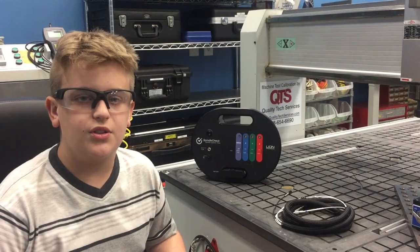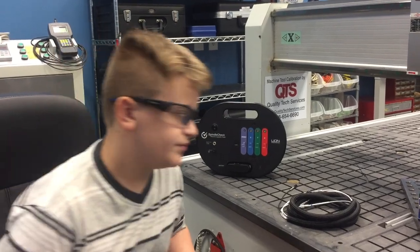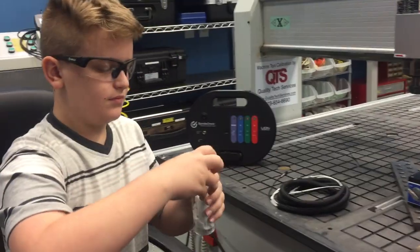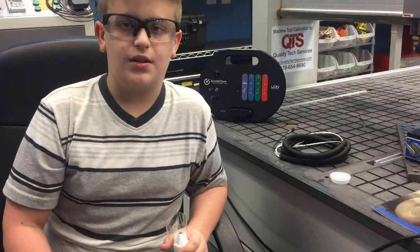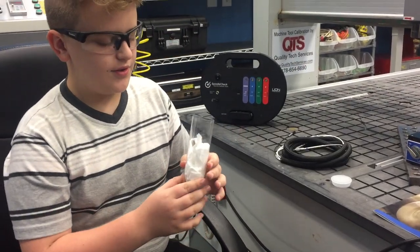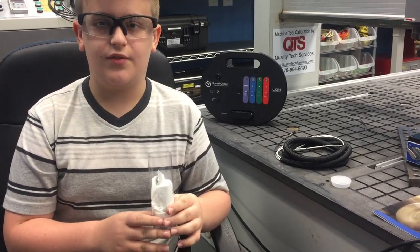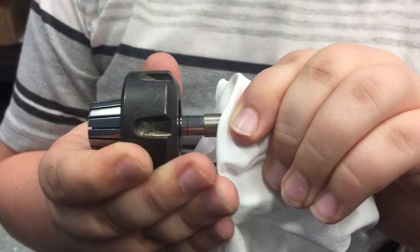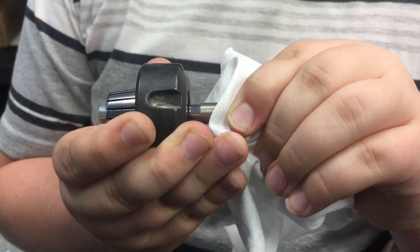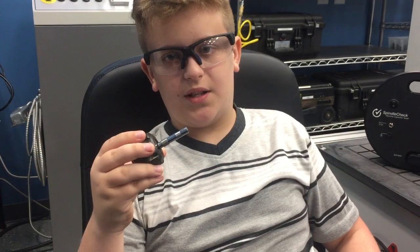First thing we're going to do is install an 8mm target pin into the collet of the spindle. Be careful handling this target pin. We have a protective cloth around it so we do not damage the target pin, so we will take it out very carefully. There is a line on the pin that tells you how far to put it into the collet. Now we're going to put the collet with the pin into the spindle.